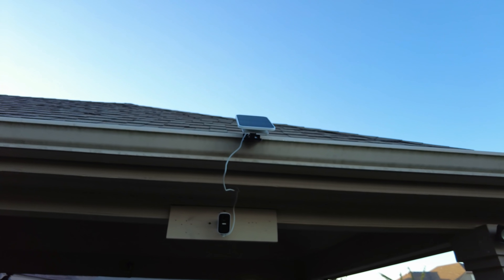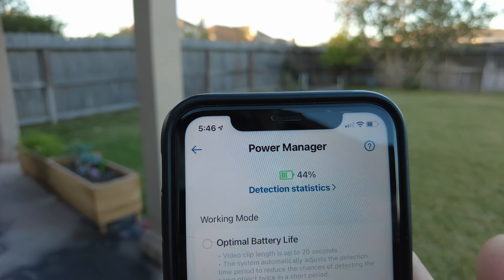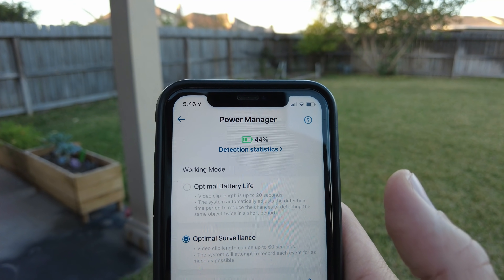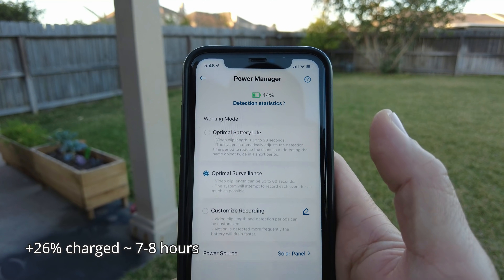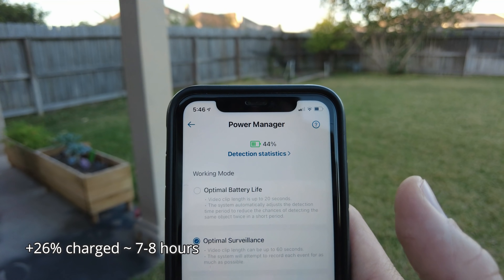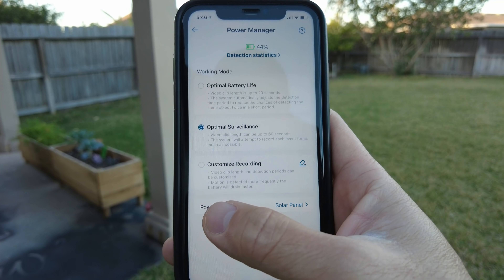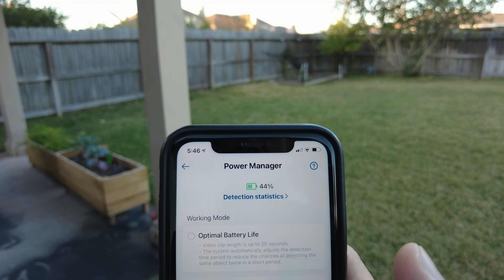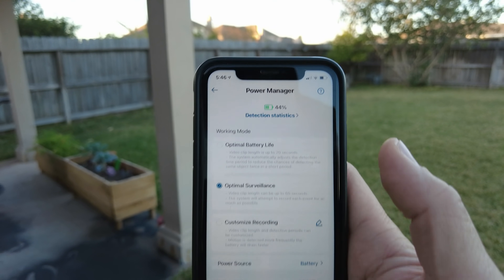Now the sun is setting and it is 5:46. The Eufy Cam 2C is at 44%, so that's about seven to eight hours of sunlight for that charging result. Checking the power source at the end of the day, it is no longer charging as the sun has set.